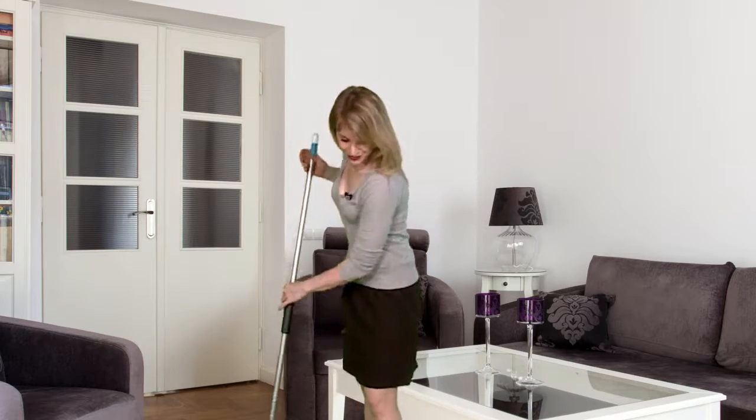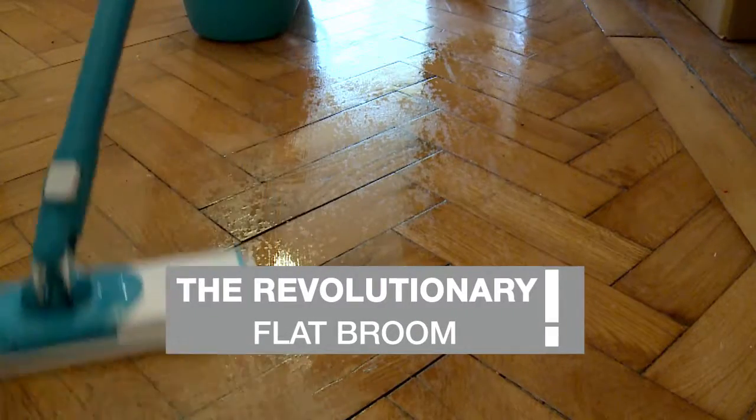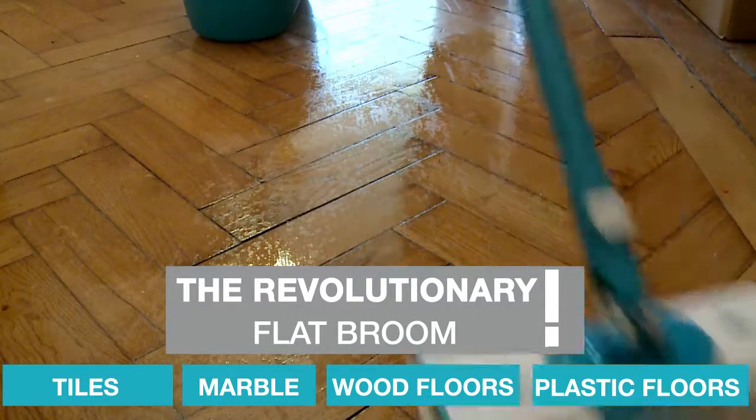For impeccable results, obtained effortlessly. Practical and extra efficient, the Twisto flat mop makes for the perfect cleaning of all floors, thanks to its microfiber textile pad.